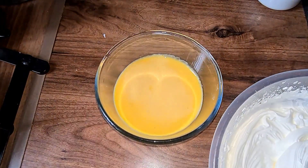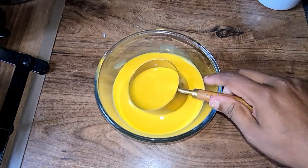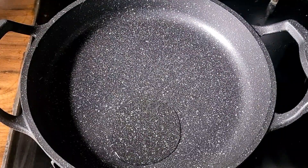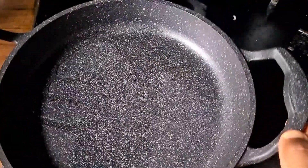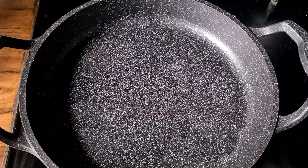Now we're going to place the cream in the fridge and get on with the pancakes. Heat up a medium to large pan and add a bit of oil so it doesn't stick at the bottom. On low to medium heat, cook the batter only on one side. Spread it thinly so the batter gets cooked on the top as well.